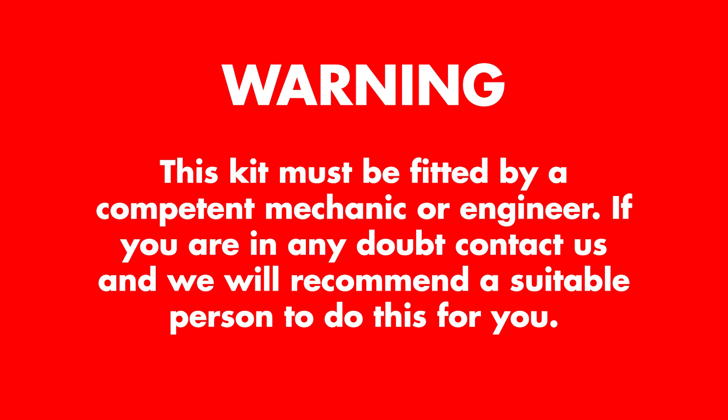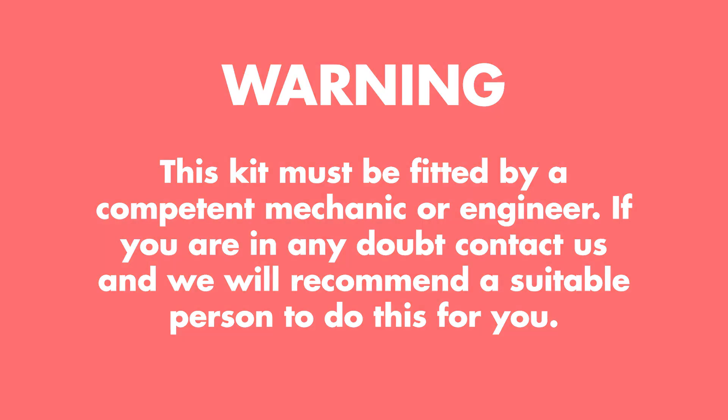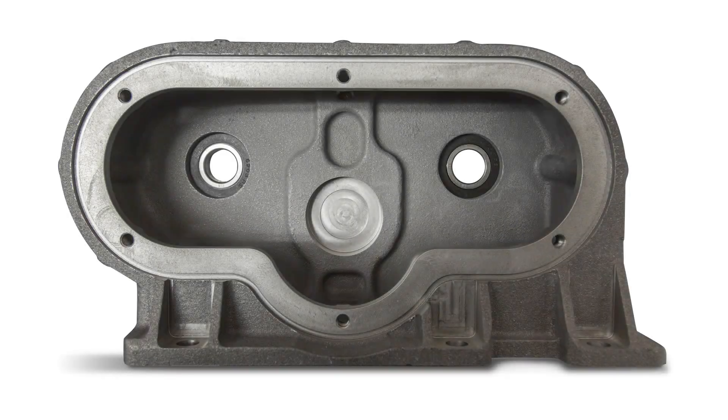To ensure years of trouble-free service, this kit must be fitted by a competent mechanical engineer. If you are in any doubt, please contact us and we'll recommend a suitable person to do this for you.